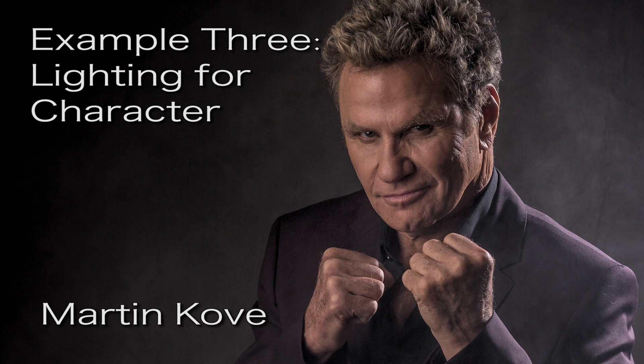Martin Cove of Karate Kid fame has tremendous character in his face that you don't want to erase by over-lighting. So again, study the subject's face before you choose your lighting. Here we went with a Speedatron light head pushed through a classic 2x3 Chimera softbox on his face, and rimmed him with a 12-inch dish with a 10-degree aluminum honeycomb grid.